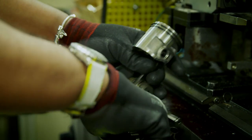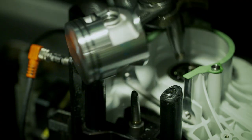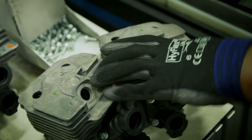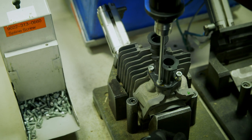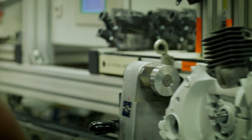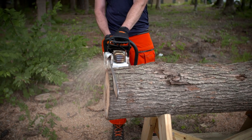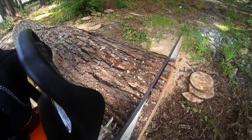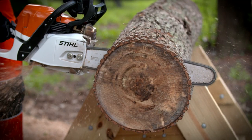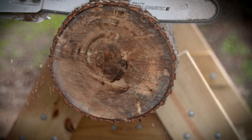Workers then assemble the 297 separate components that make up the engine. The end result is a rugged, single-cylinder workhorse with a better power-to-weight ratio than a supercar. With this much power, a chainsaw can cause serious injury if it kicks back and hits the operator. But there's ingenious stopping power hidden under the hood.